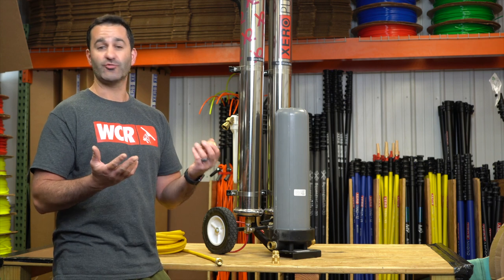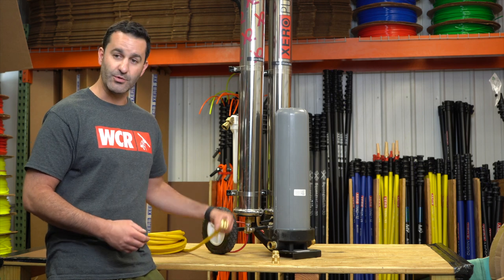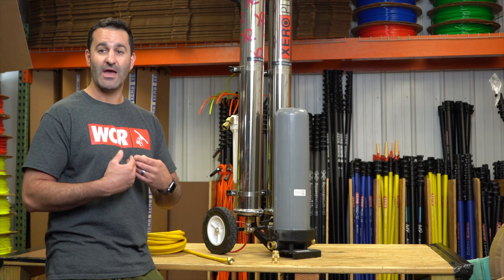I recommend putting these on any filtration system — on the inlet where your garden hose goes in, and the outlet where your pure water line hooks up. It can be done in seconds, but it's going to save you hours over the life of your system.